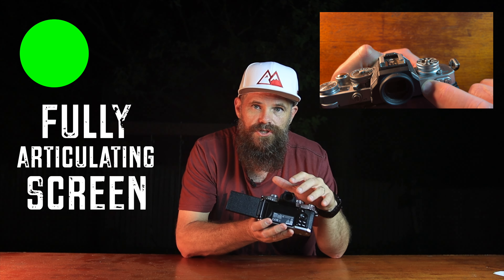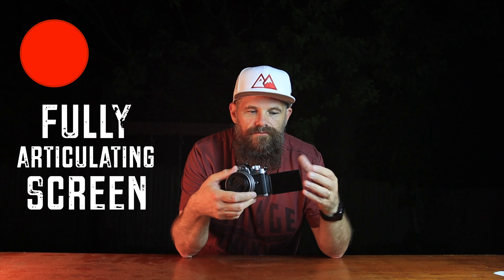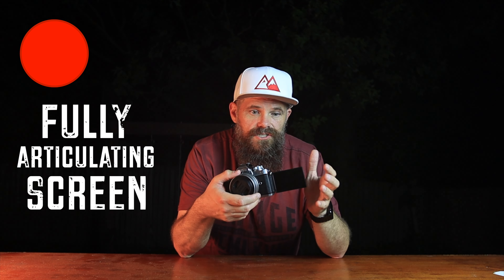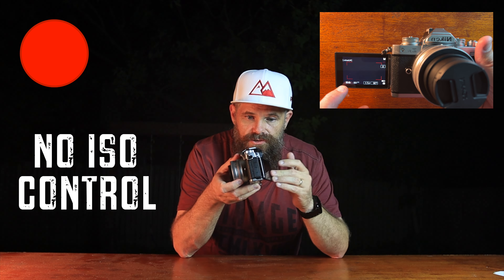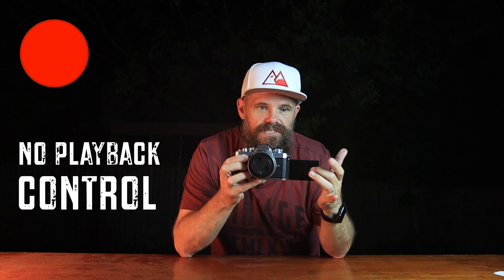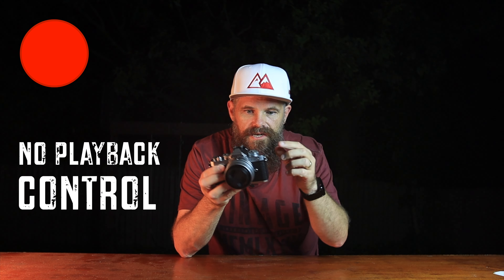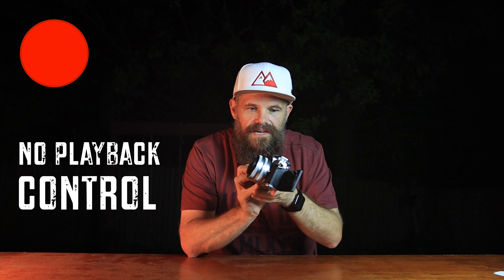When the screen is open and facing you, you can't change the ISO at all on the touchscreen — even when the screen is fully closed and tucked back in. That's a real challenge. Also, when the screen is out you can't play back footage — you can't touch the screen to trigger playback. You have to close the screen and press the playback button. You can't reach around and press play while the screen is facing you. I reckon they could fix that in firmware — I thought they would have by now. It's a little frustrating that they haven't.